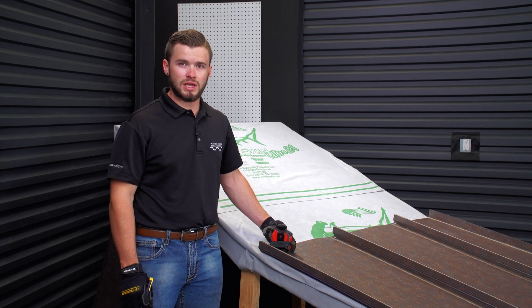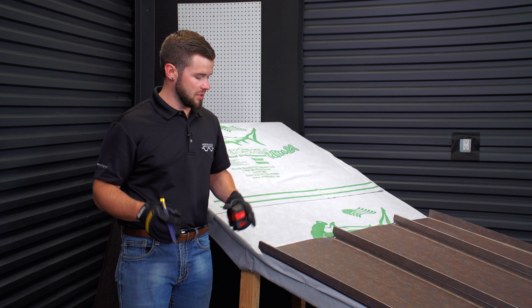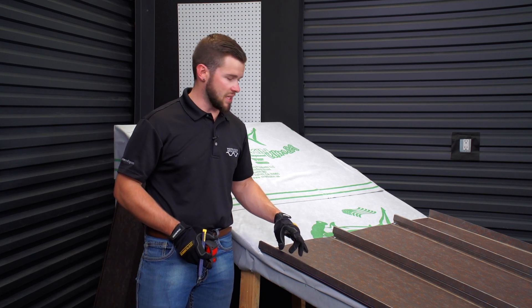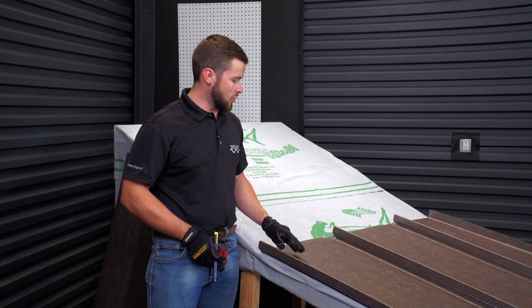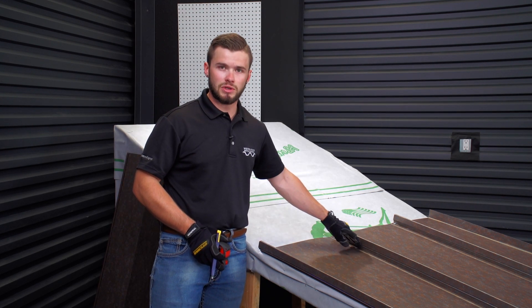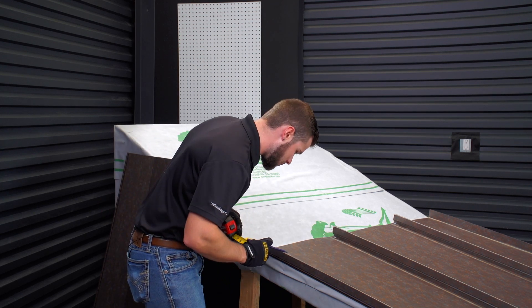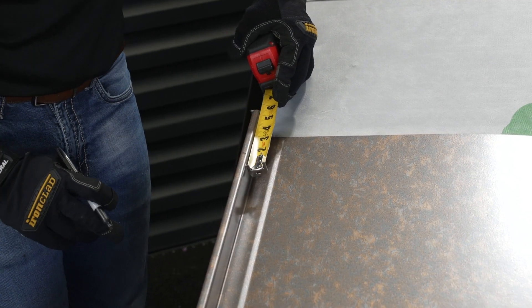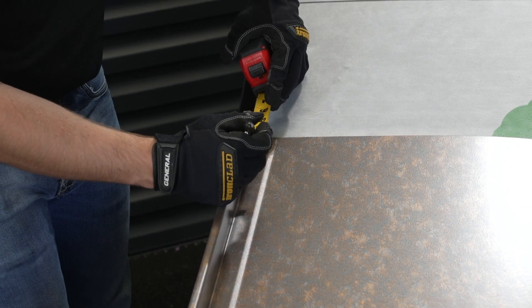Some installers will take the Z-closure itself and put mastic on the bottom side of each piece of Z. In this particular method, we're going to be running a continuous strip of mastic all the way across the panels up over the highs. It just creates more of an actual waterproof seal around the highs of the panels. We've got our mark for the high of where the end of our transition trim is going to be.